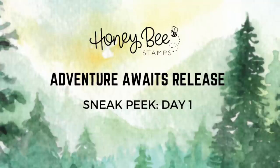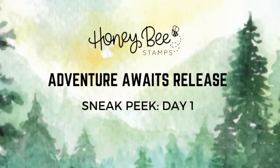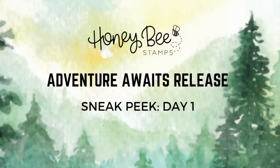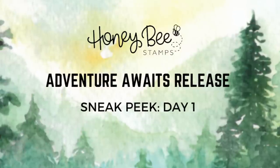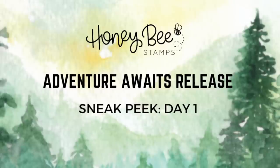Hey there everyone, this is Kelly and I'd like to welcome you back to the Honeybee Stamps YouTube channel. Our Adventure Awaits release will be available on the evening of May the 19th after our release party.